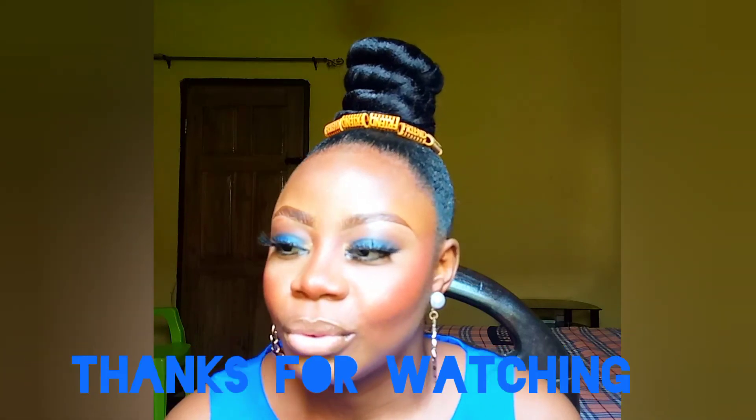It's not a happy time for me inside — I'm not happy, I'm still mourning. I know we have buried her, but I'm still mourning. Alright guys, see you in my next video. Bye-bye.